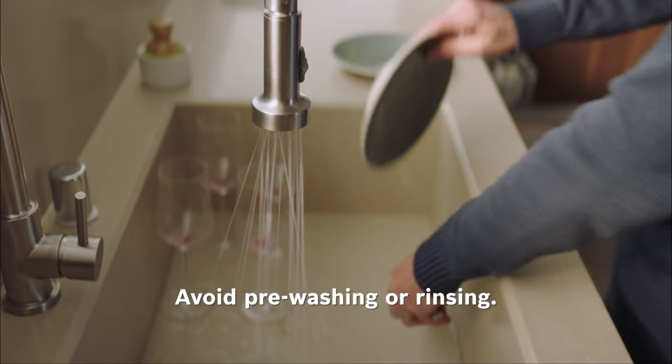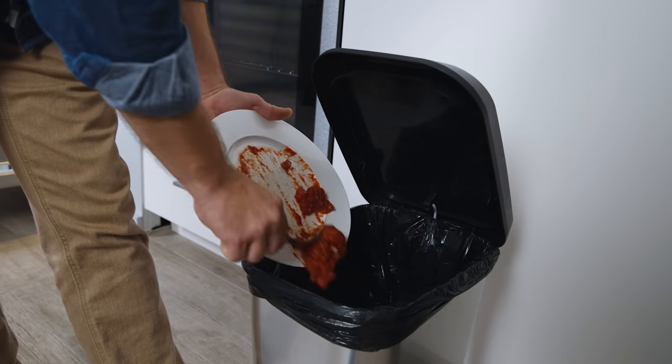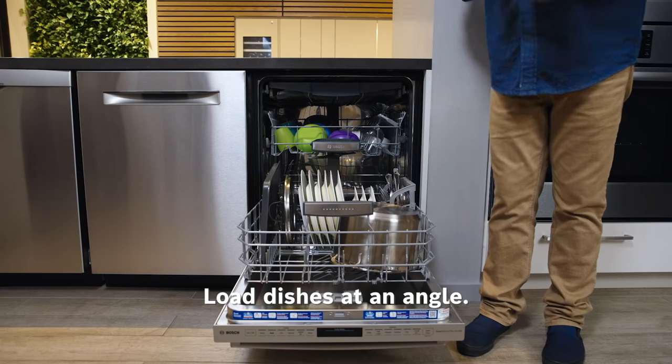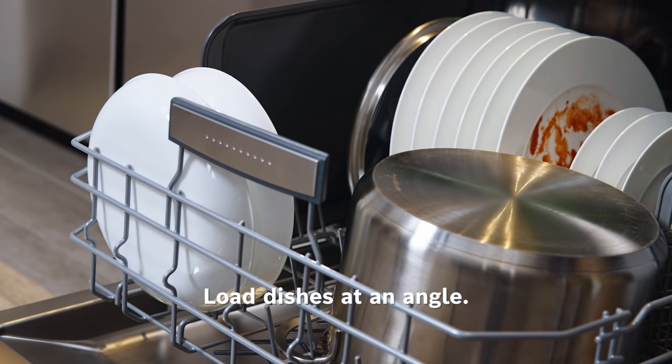Pre-washing can actually make it harder for your detergent to do its job. So when you're ready to load dishes, simply scrape excess food into the garbage and then place the dish directly into the rack without rinsing it. Loading your dishware at an angle encourages water to naturally run off, preventing pooling and dripping.